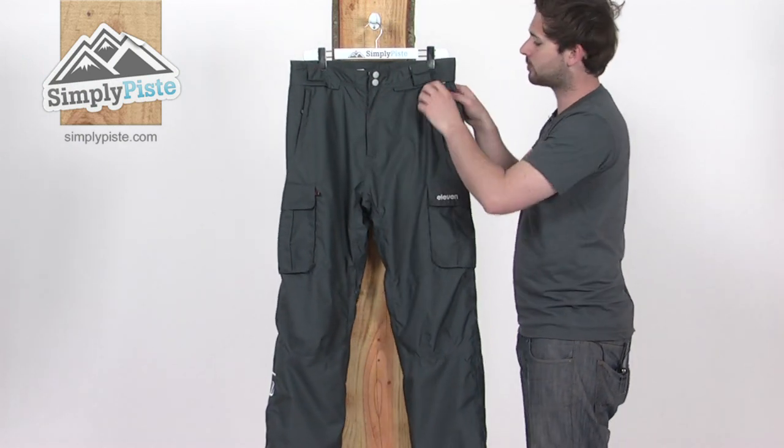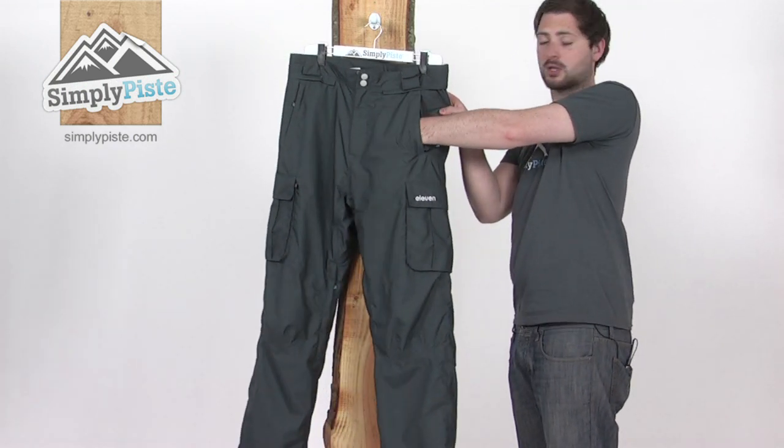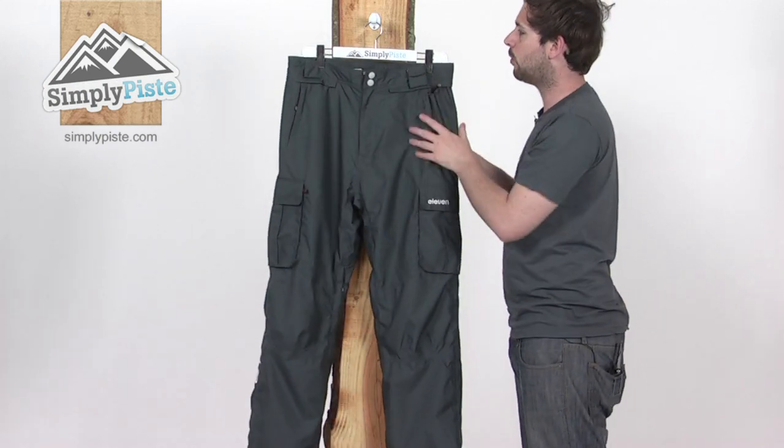A couple of pockets towards the top here as well — zippered, so nice and secure. All fleece-lined as well, so you can pop your hands in there to keep them warm.